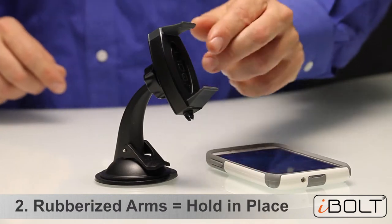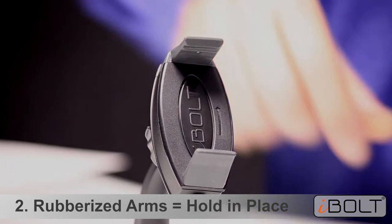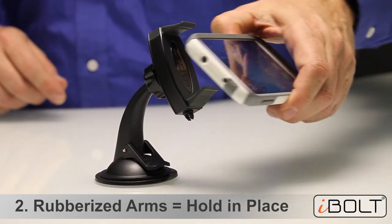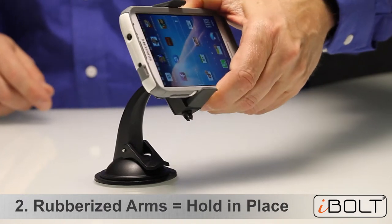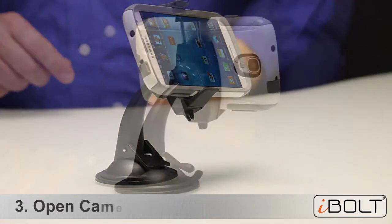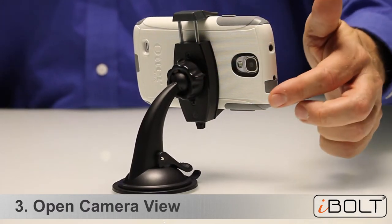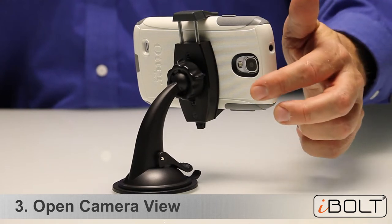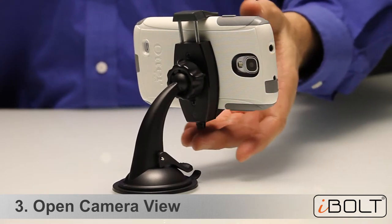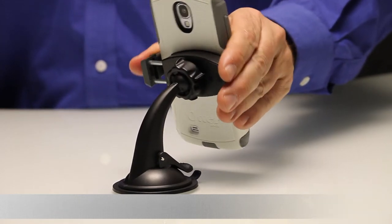The second feature we want to highlight are these arms. They are rubberized, with two ridges, and they are flexible. They are designed to hold any smartphone, even with a thick case, so they hold it perfectly well. Another great feature of the Mini Pro is the open camera view. If you like to take pictures or capture video while you drive, all smartphones have an open camera view if you use this mount, whether you use it horizontally or in a vertical position.